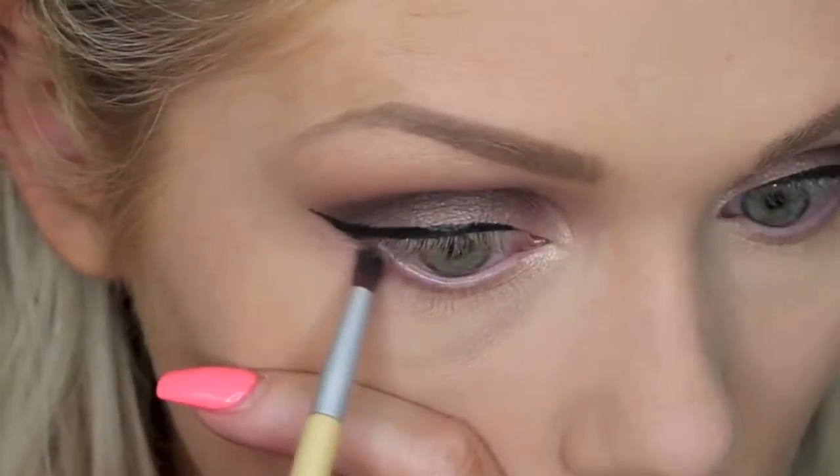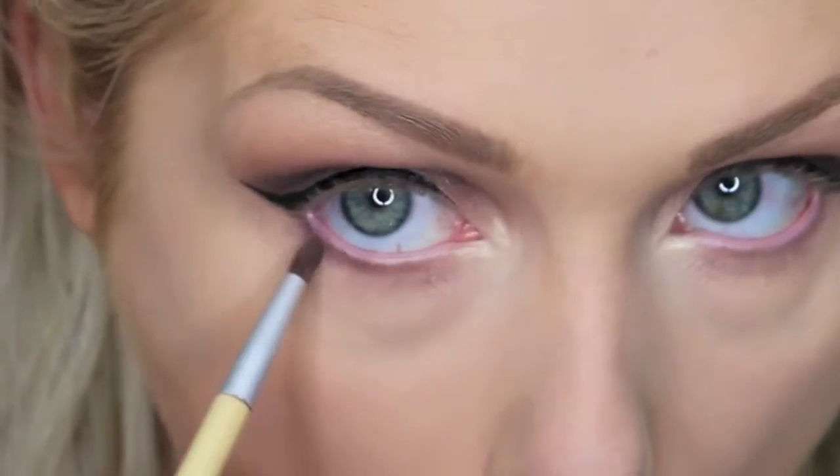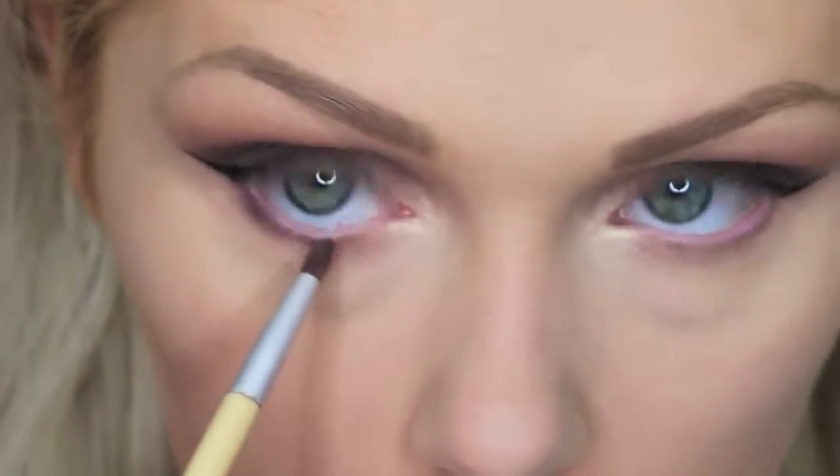And then I did decide to go in with that highlight color and just pop it into the inner corners as well. And then going in with that dark purple color, I believe it was called Friendly from the New Dude Palette, I'm just putting that underneath my lash line.